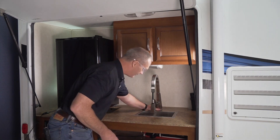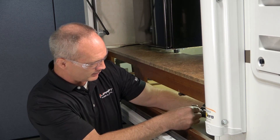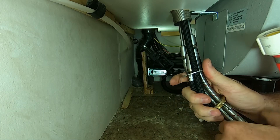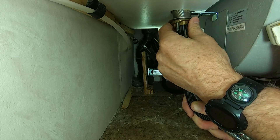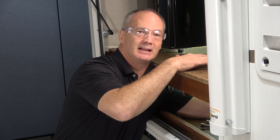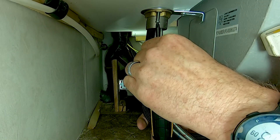Now let's go ahead and secure the faucet to the countertop with this hardware. We're going to use this metal washer and the metal collar — slide these over the hoses and the braided lines. Spin that metal collar up and secure the faucet to the countertop. Make sure the faucet is exactly where you want it to be because once it's tightened against the countertop that's where the faucet will be permanently. Once the collar is all the way tight, use a Phillips screwdriver and tighten those Phillips screws to the metal washer.